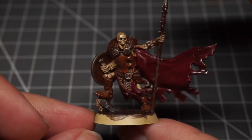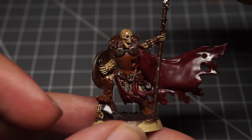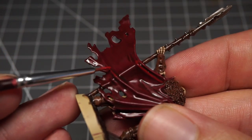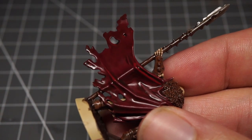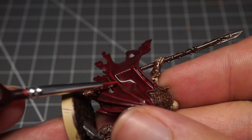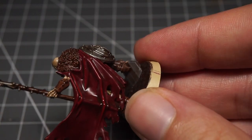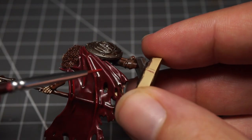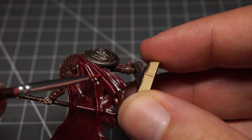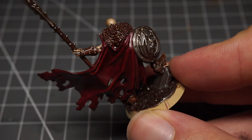After leaving it to dry for 24 hours, I came back to add some simple edge highlighting — something I hadn't done successfully on a miniature before, so it was a little daunting. I took some Army Painter's Vampire Red and added it to the highlighted areas of the cloak and clothwork. I chose to focus just on the clothwork in case I messed up one section, and thankfully it came out not too bad — it really did add a nice accent to the clothing and gave me a confidence boost to try it more in the future.